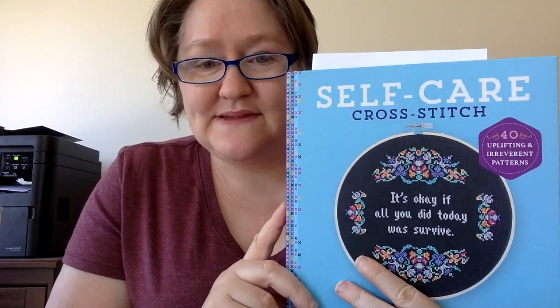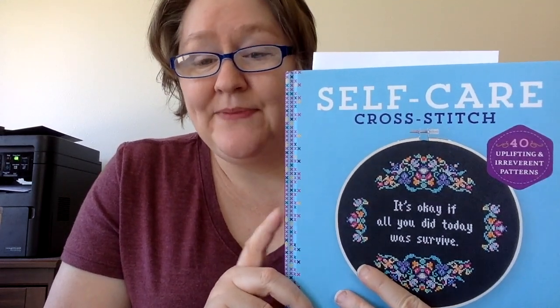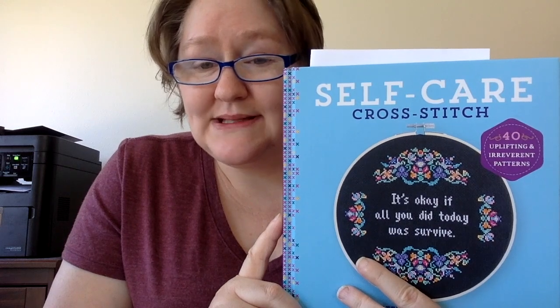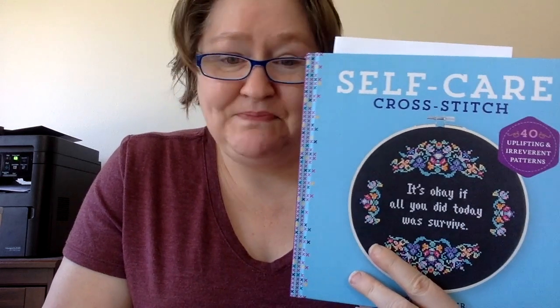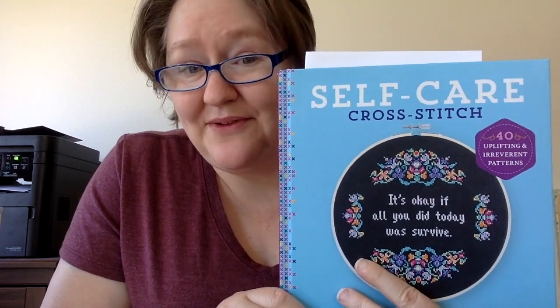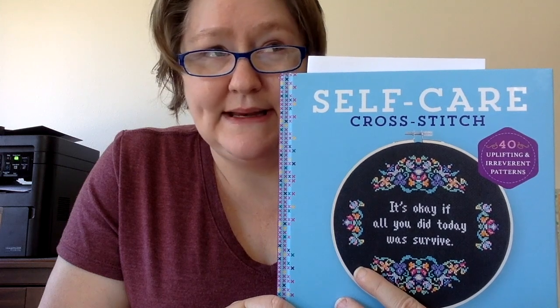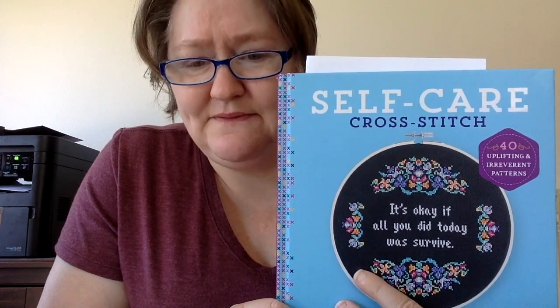Candy received this book as a gift, and Candy is the brainchild behind Mental Health Care May SAL. Throughout the month of May we stitch on a piece related to mental health. Candy always does a great job of highlighting the importance of mental health and gives stats and figures and that type of thing, so please check out her channel.